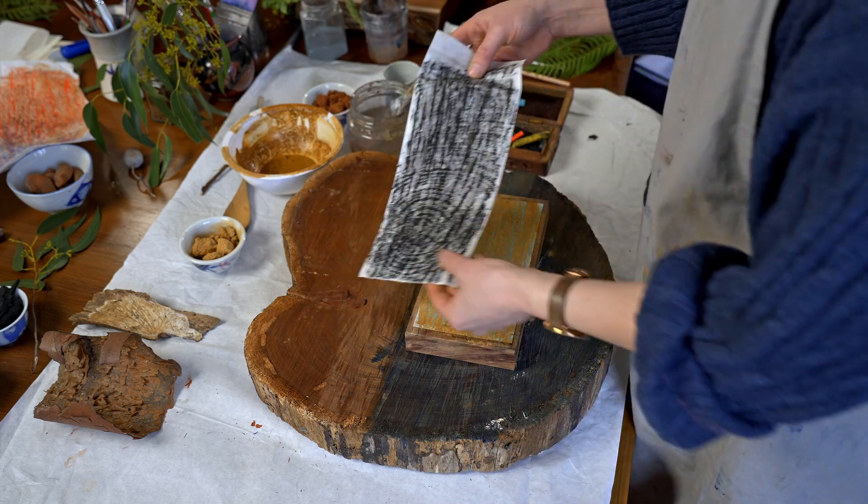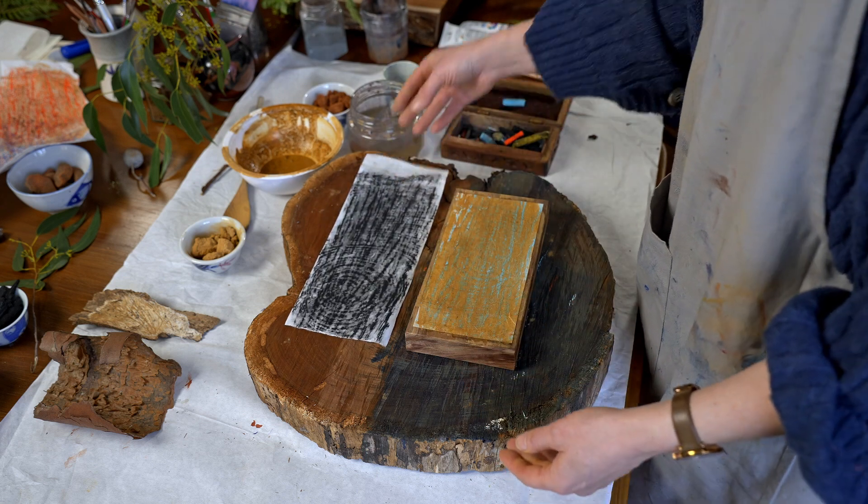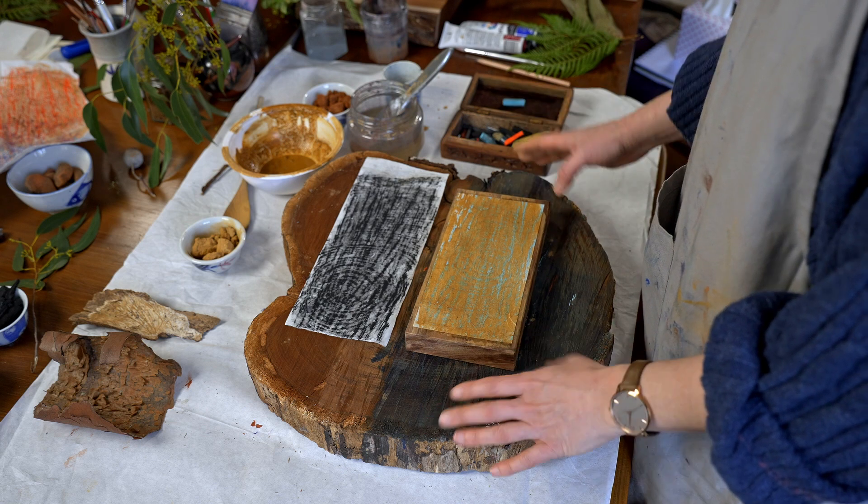I thought I'd show you this — exactly the same technique just with some charcoal, and you can see the difference. It depends what sort of colours you're drawn to. And now we'll go on to the next stage.